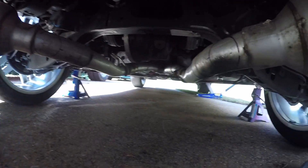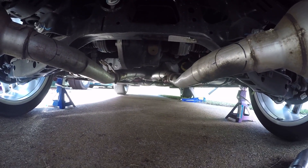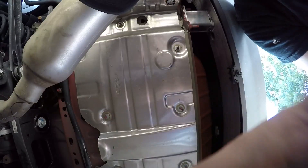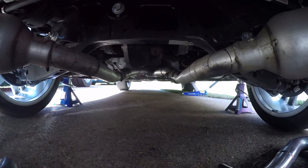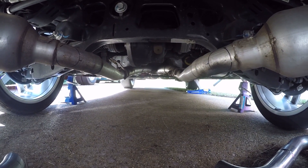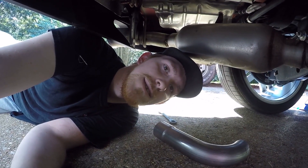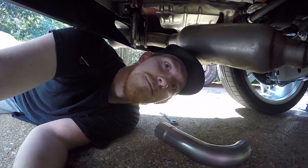We're going to have to go up to the front of the car because that is where all of the mounts are. We're going to have to drop the bolts up there and then we'll be able to slide the whole thing out and weld it. I'll see you when we get the exhaust out.